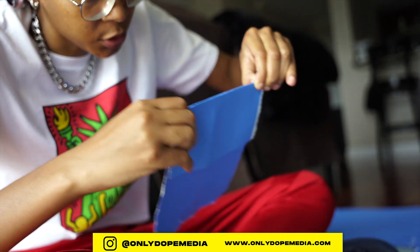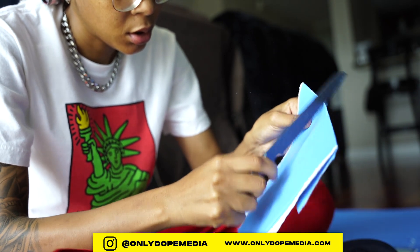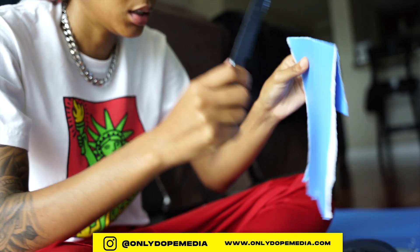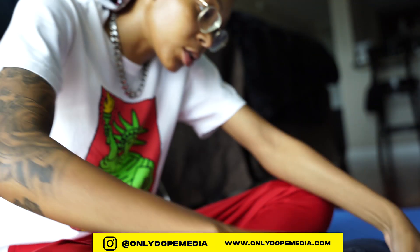All right, so just fold this down, and I took the knife like this and just went like that. Let's do it one more time.